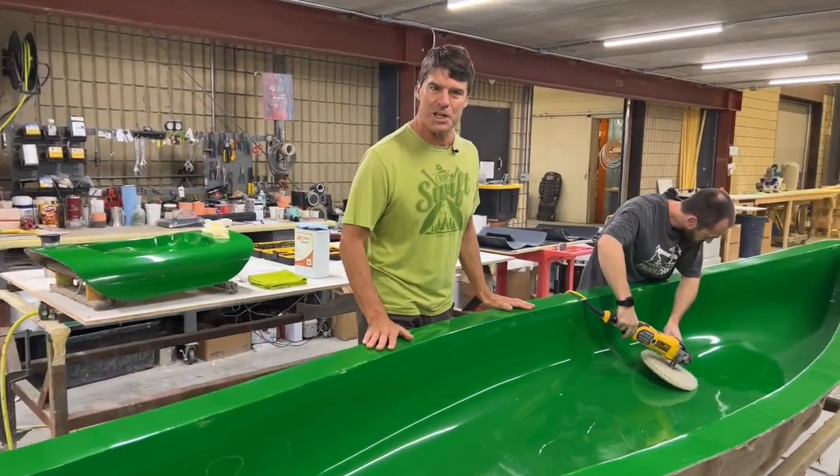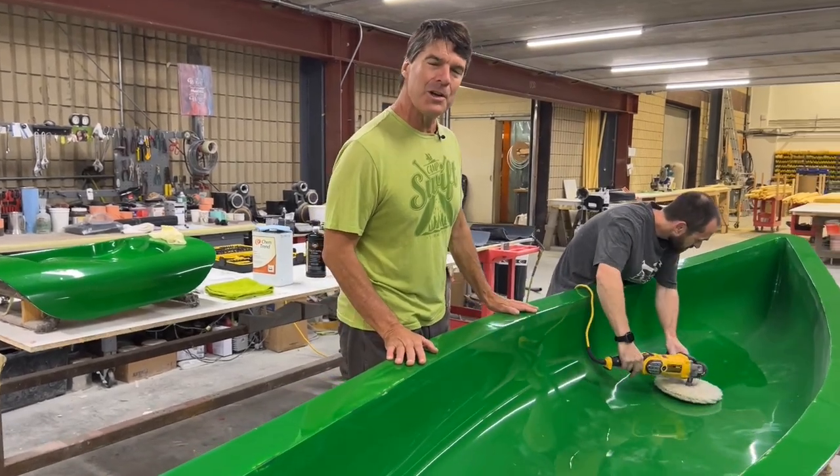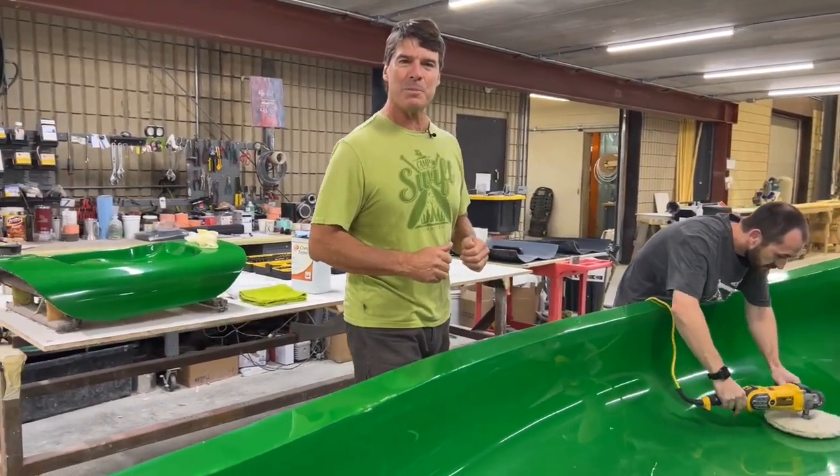This mold, the Algonquin 16, has been in production for a while. We're putting it back into spic and span shape.